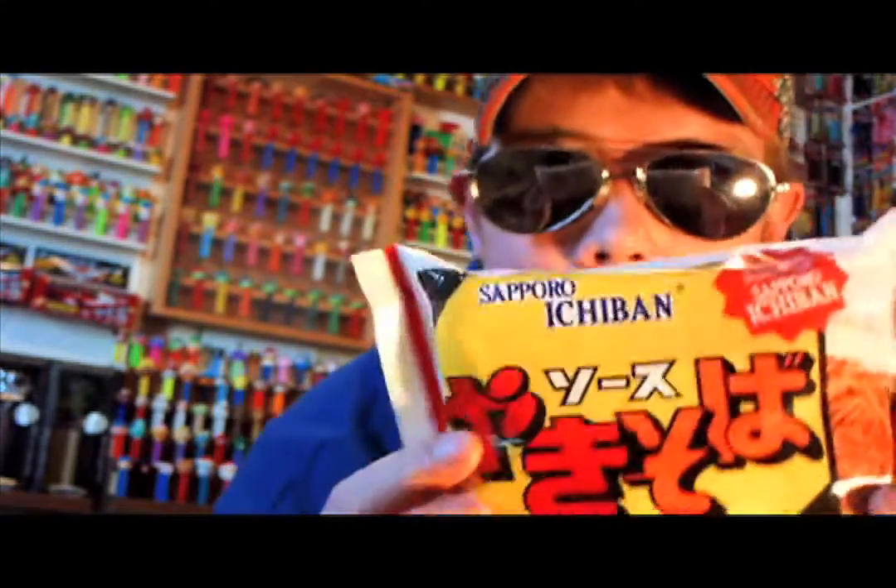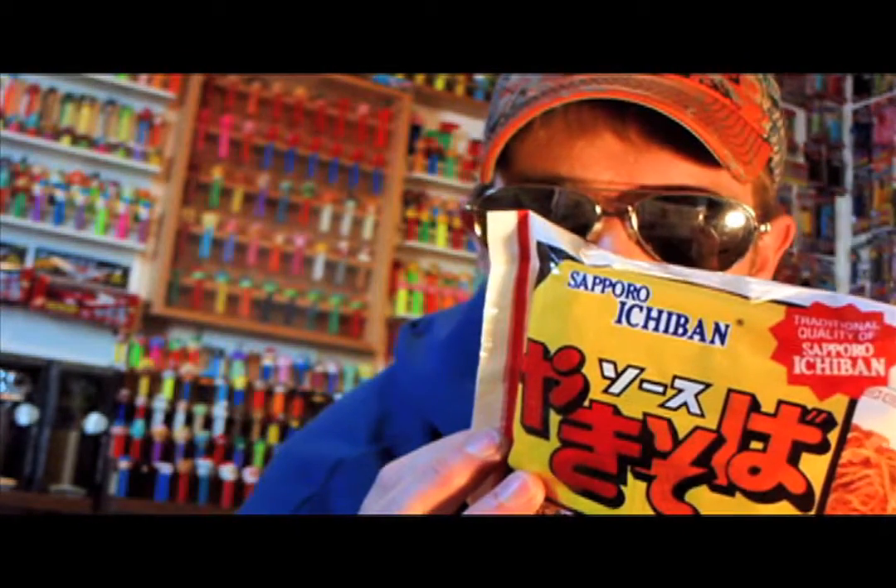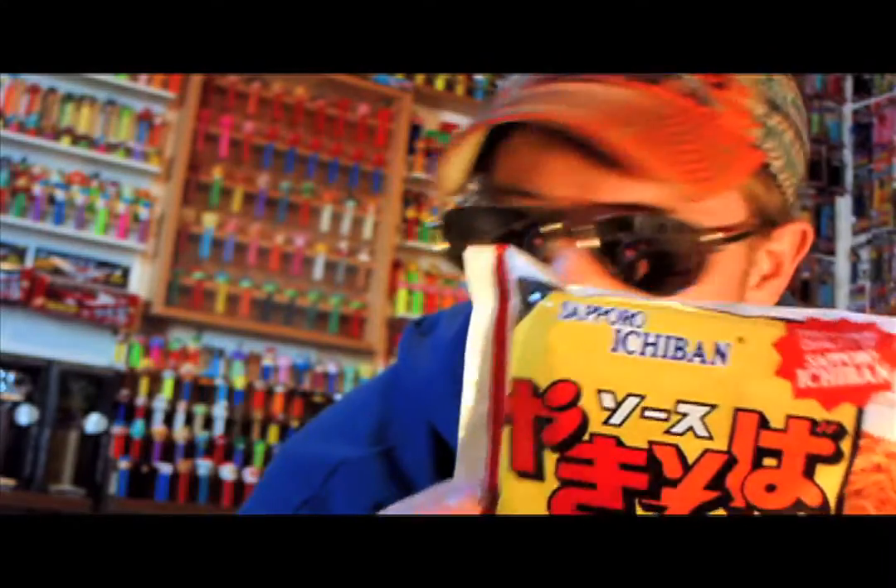That might have been my fault on cooking them up. On the instructions on the back, it says to add the desired vegetables and meat, and I didn't add any vegetables or meat. So I think that would have made a difference in the way it tastes and the texture and everything.